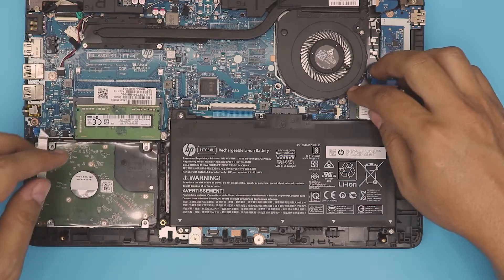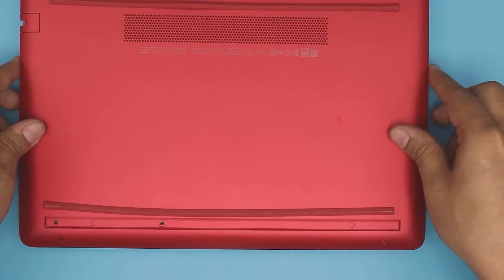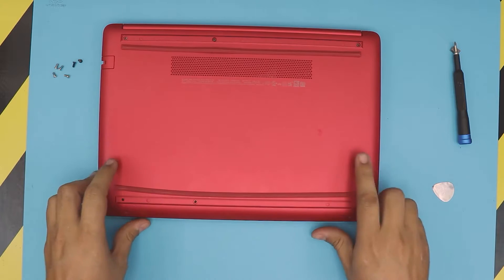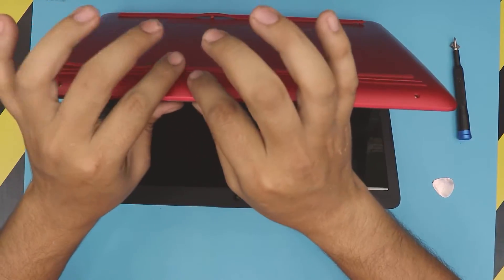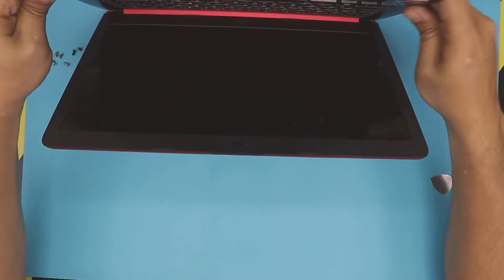The last thing is to grab the bottom cover, place it right on top, and press down every corner at the back. You'll hear those clicks — that's what you want to hear. If you don't hear it, open the laptop a little bit and then just pinch the bottom and top cover together.